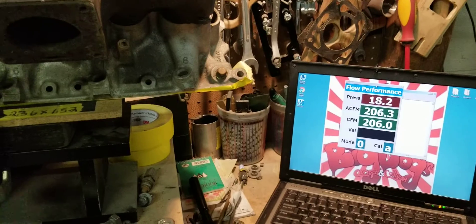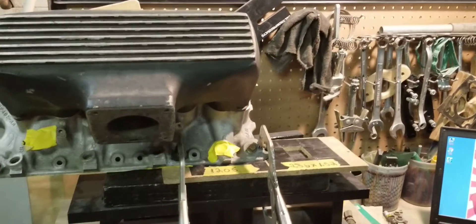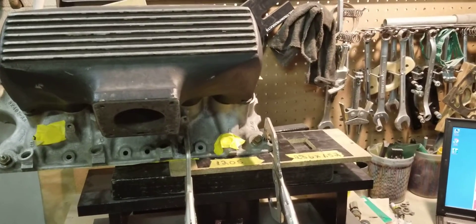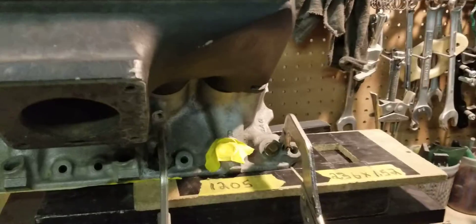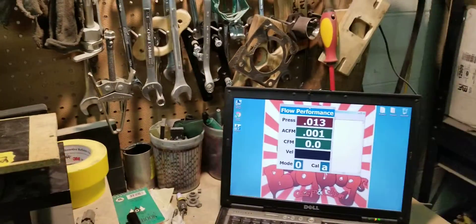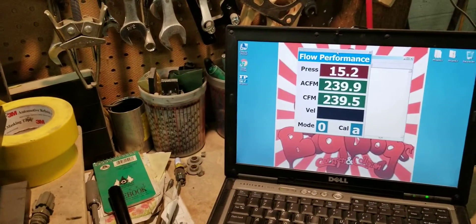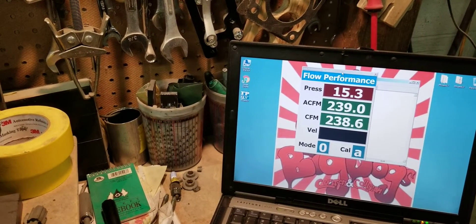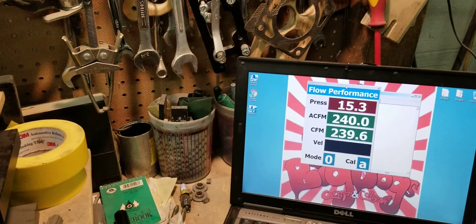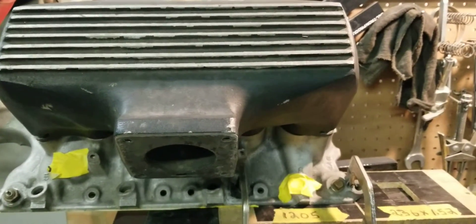We're going to pause and strap on the number eight runner. Back at you with the Downs Box GT40 flow testing, stock configuration. Right now we're getting ready to flow the number eight runner to see what it does. We're at about 238-239 CFM on the number eight runner — Downs Box GT40 stock configuration.